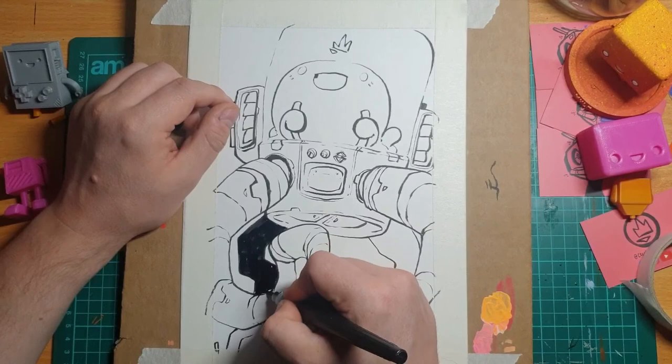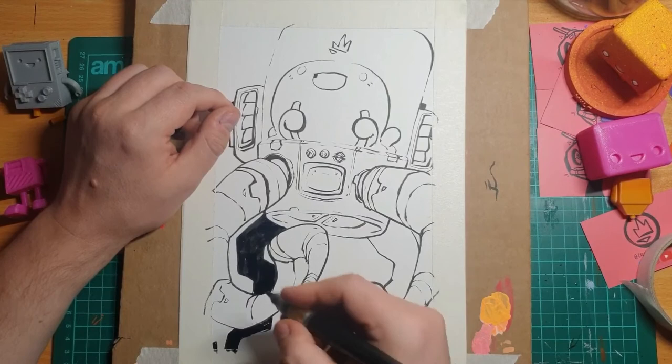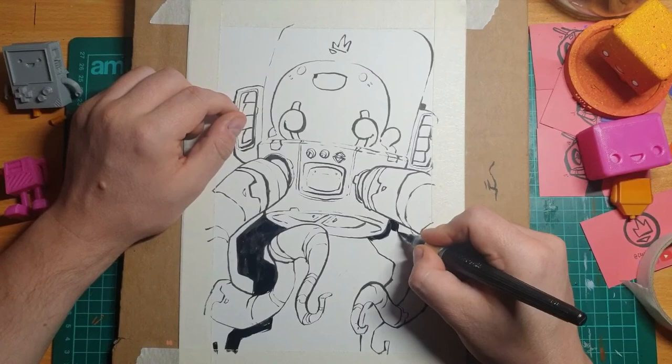The weird thing about this angle I'm sitting at is that the light reflects off the black ink, so I can't actually tell if I'm colouring in all the black or if it's just the light reflecting. So if there are patches I've missed, sorry about that — apologies to your OCD.